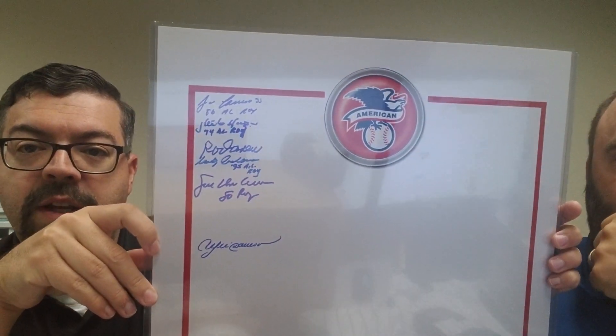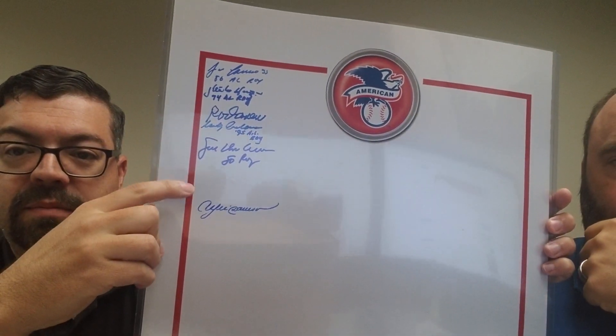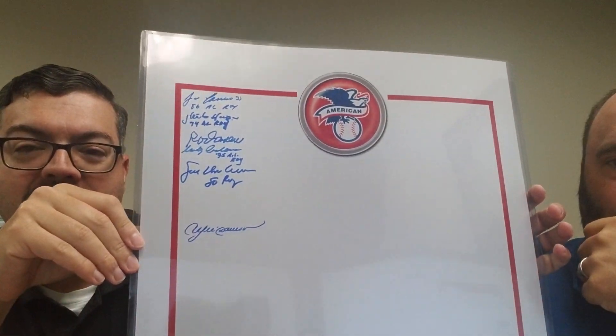I've got Carew on the American League one, and I also added Andre Dawson down here. That way I can get as many guys on here as I can.